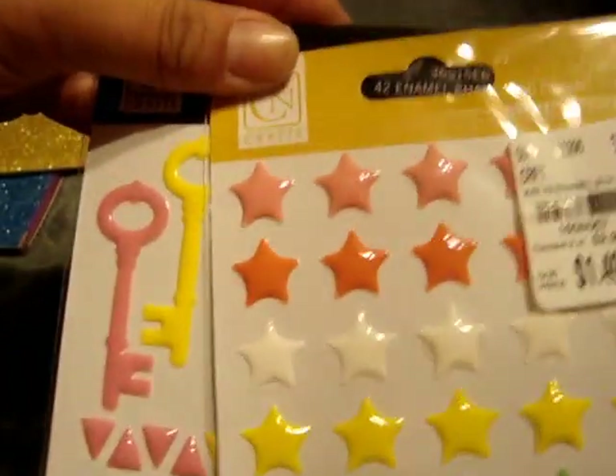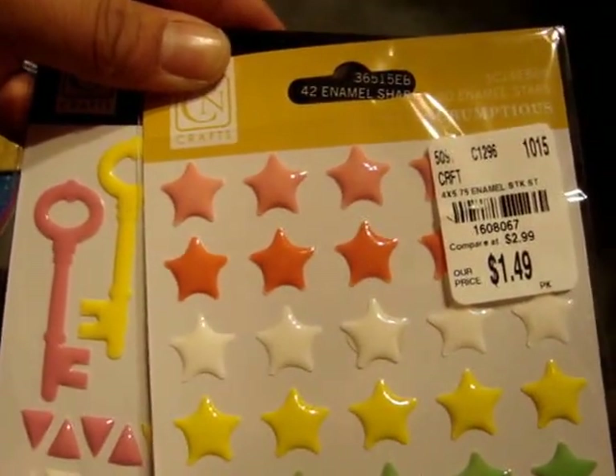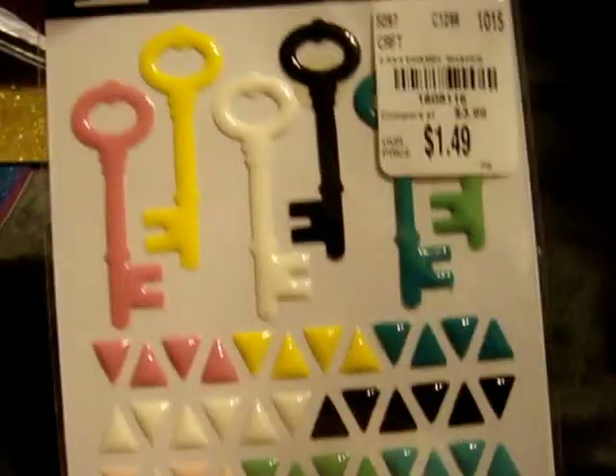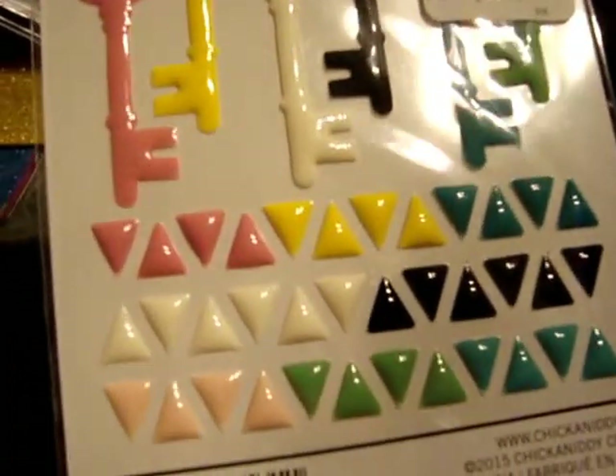And then I found these two Chicken Nitties. This is 30 Enamel Stars in Scrumptious and this was $1.49. And then this one is 42 enamel shapes — it comes with keys and little triangles, which I thought were really cute. Also $1.49.